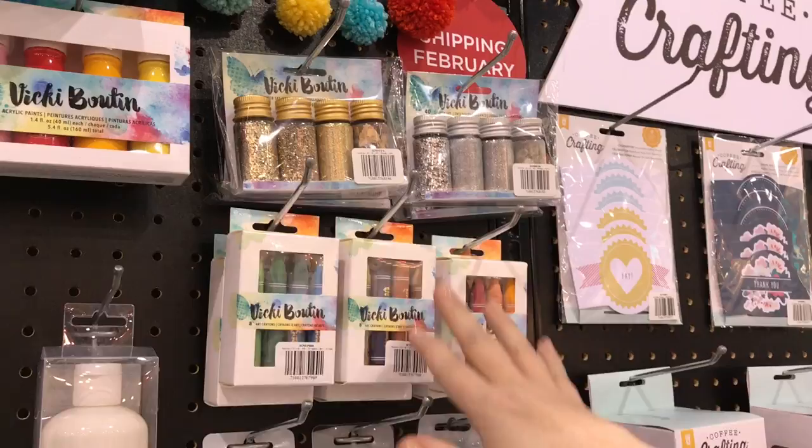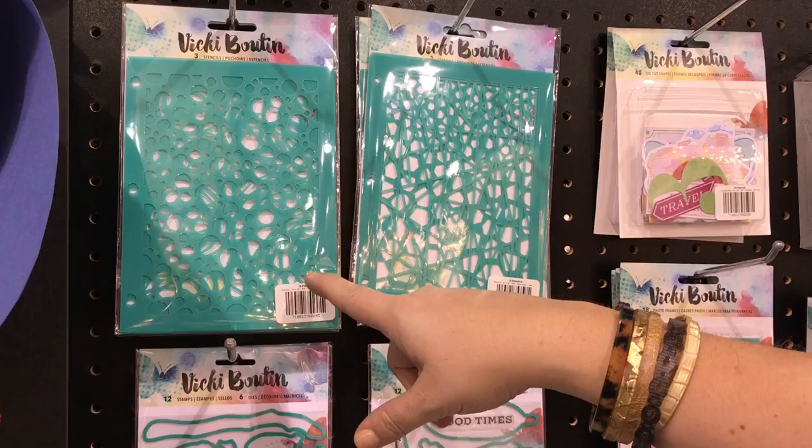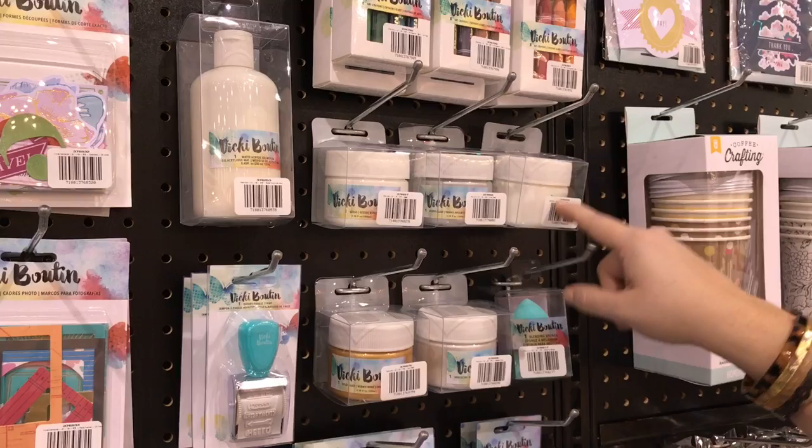The next thing when I'm building layers is texture. I came up with two different stencil sets — three stencils in each pack, a circle set and a linear set. To add texture through those, I started with three basic mediums I use all the time: a gesso, a matte acrylic gel medium which is more fluid, and a glaze. The glaze is a heavier body so it works well when pulling it through a stencil.